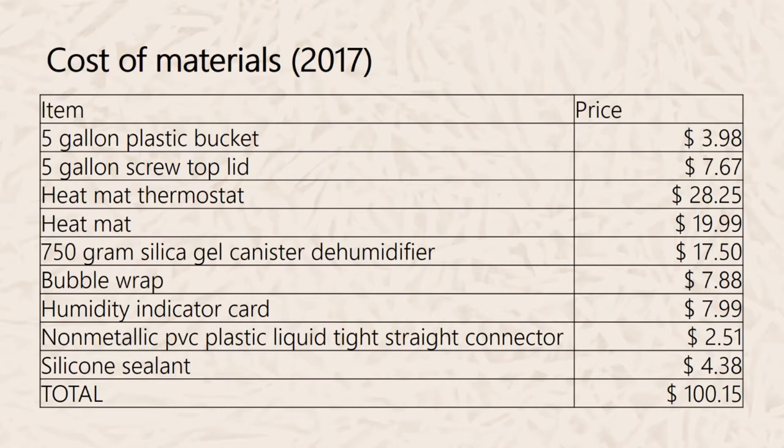Humidity indicator cards cost about $7.99 for a pack of roughly 100 to 500. A non-metallic PVC electrical connector is about $2.51, and silicone sealant about $4.38, totaling around $100. If you plan to use data loggers, add about $150 to the base price, bringing the total to around $250 — which is still cheaper than precision desiccators or incubators.